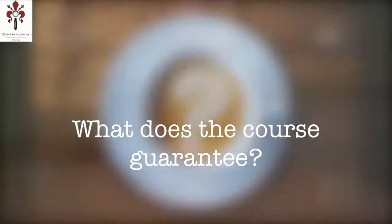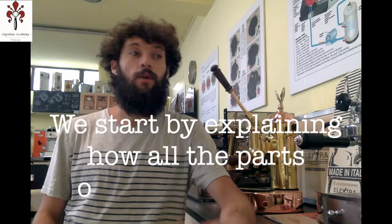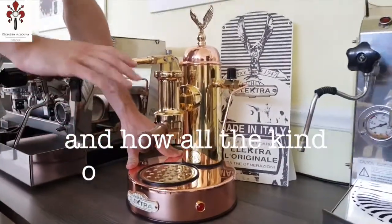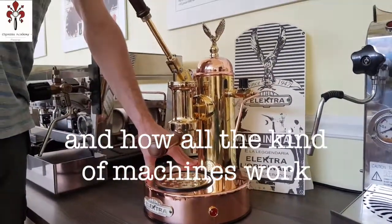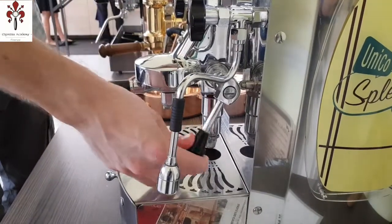Could you just explain a bit further on what that entails? We'll start by explaining how all the parts of the machine work, and how all the different kinds of machines work. We'll start with the lever machine, then the heat exchange machine, all the way to the multiple boiler machines that we use often now.